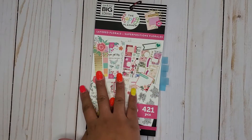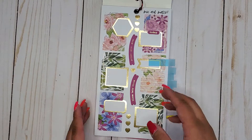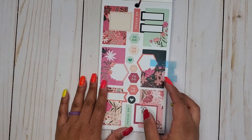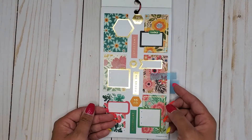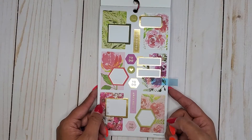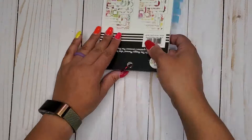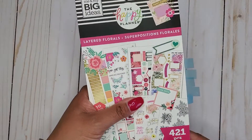Then I have Layered Florals, 421. Obviously it's Layered Florals, which is like florals and layered boxes all put into one — so obviously super cute. I love this book so much, I need another one for sure. This is definitely going to be one of those duplicate books. Anything floral should just automatically be a duplicate. So that is Layered Florals, 421.